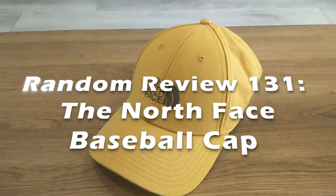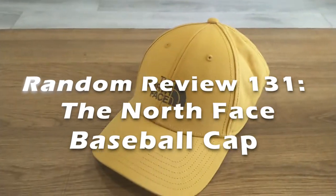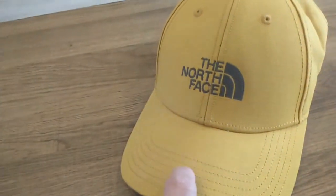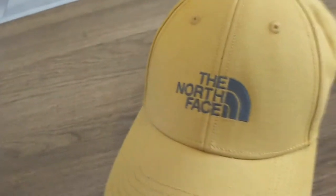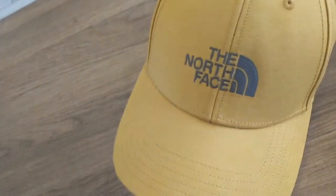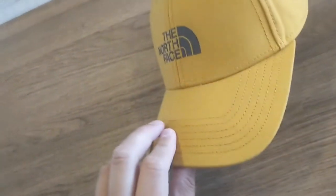For this episode of Random Review, we're going to take a look at this — the North Face baseball cap. If you follow my videos, I'm a big fan of the North Face, and all their items have one thing in common: they're expensive. Except this one isn't.